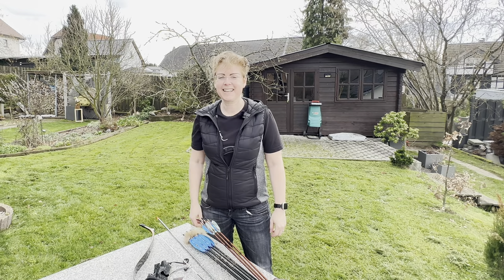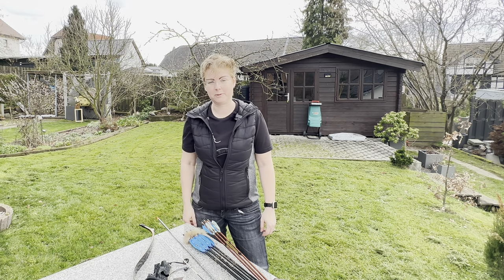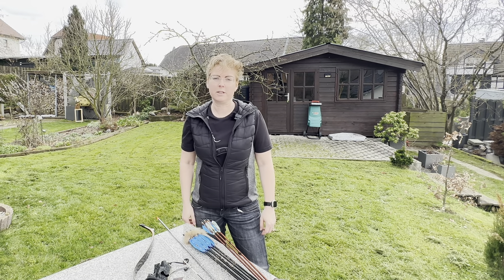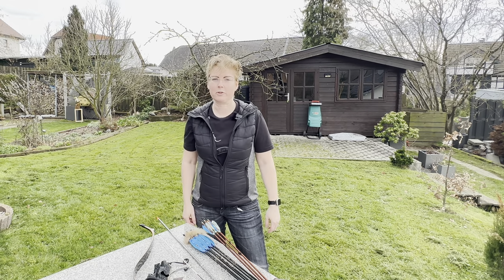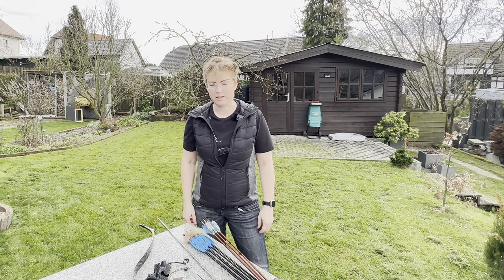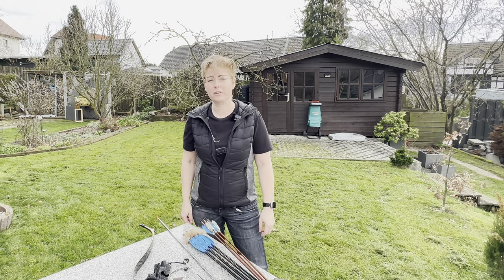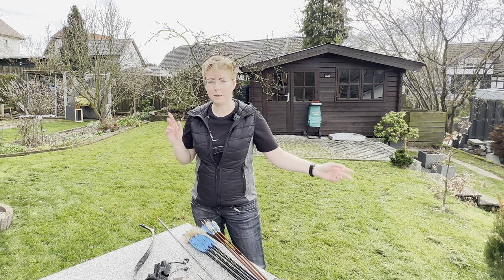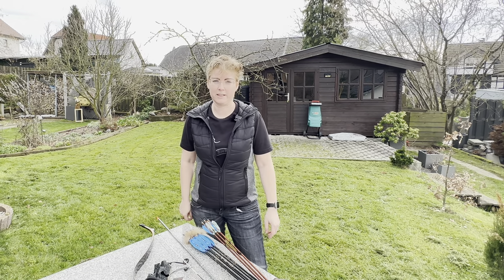Hi everybody. Last week, it was a Saturday, I had my last review about the Zuran von Elf Archerie. And I mentioned that in the box that came the Thursday before, there was also the black tartar. And that I wanted to review it today. And the weather is not as good as forecasted, neighbors are quite noisy, so I hope that we'll be fine.